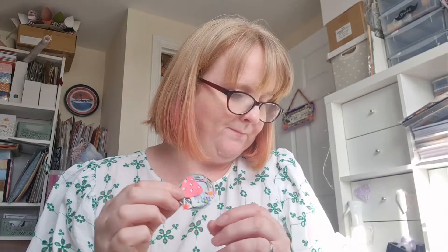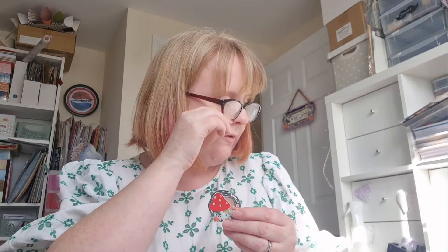For the toadstool, I cut the top of the mushroom with some red Crafters Companion pearlescent card, and it's just a pale gray for the rest of it. I've layered it up with another bit of that thick GSM card. There's a little wreath die — a dark green one and then a sort of pewter gray one — and I've popped a circle of plain holographic mirror card behind, with a little bit of grass.